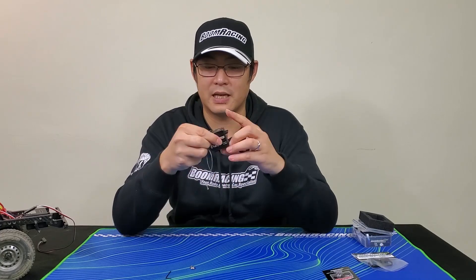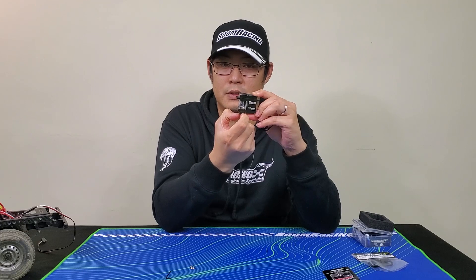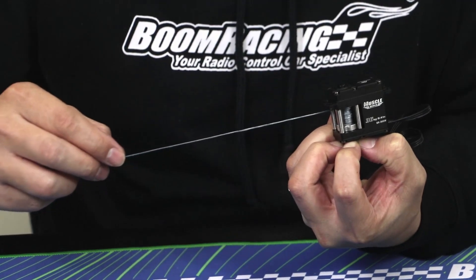Or you can pull on the little tab underneath here. You can actually pull it — it does the same thing as the button. So you pull that and it releases the free spool so you can pull it out.